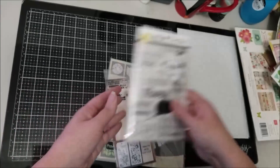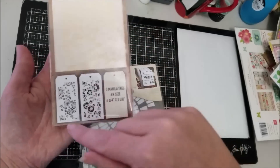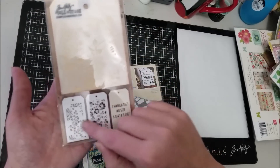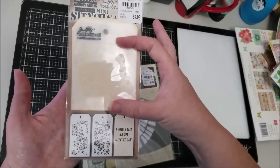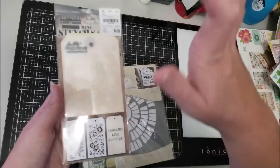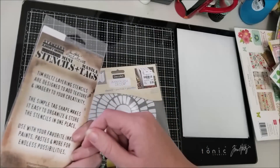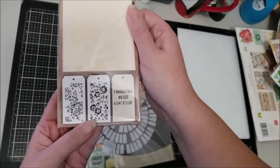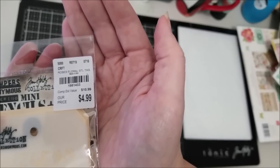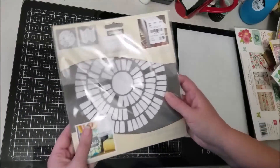I was very excited to find these Tim Holtz mini stencils. This set has two florals and five tags, but I really bought it for the floral stencils. I love that they're smaller because I can scatter them around a scrapbook page. I love florals anyway, and both of these are really beautiful. The number is 1981433.